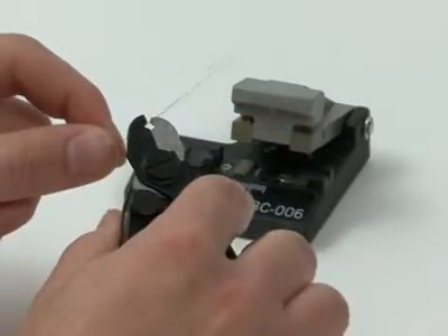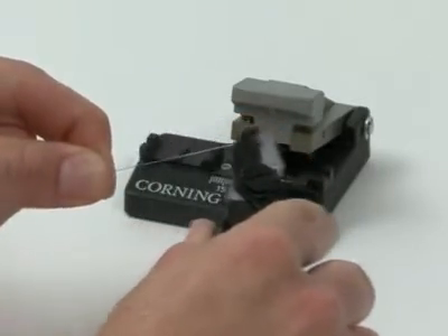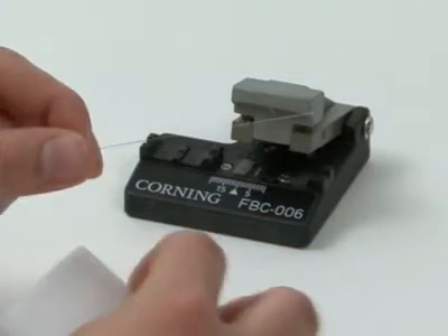Remove approximately 2 inches of coating with a fiber stripping tool. Clean the bare fiber with a lint-free tissue moistened with 99% isopropyl alcohol.